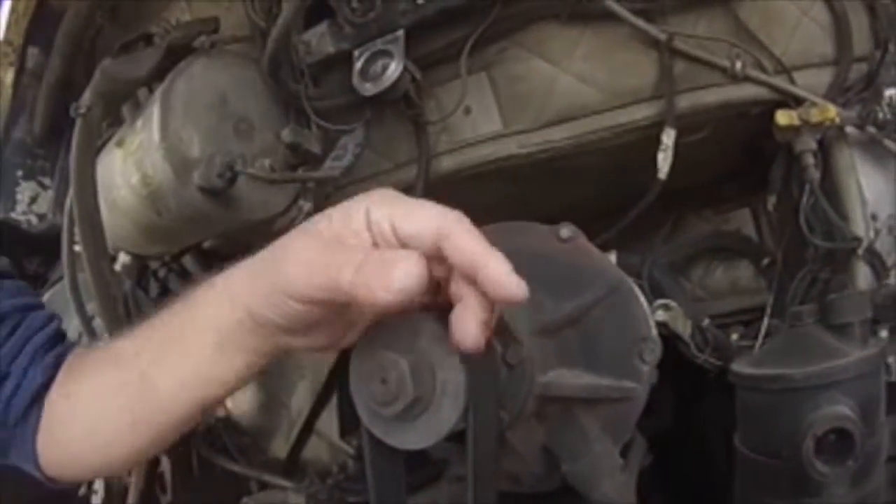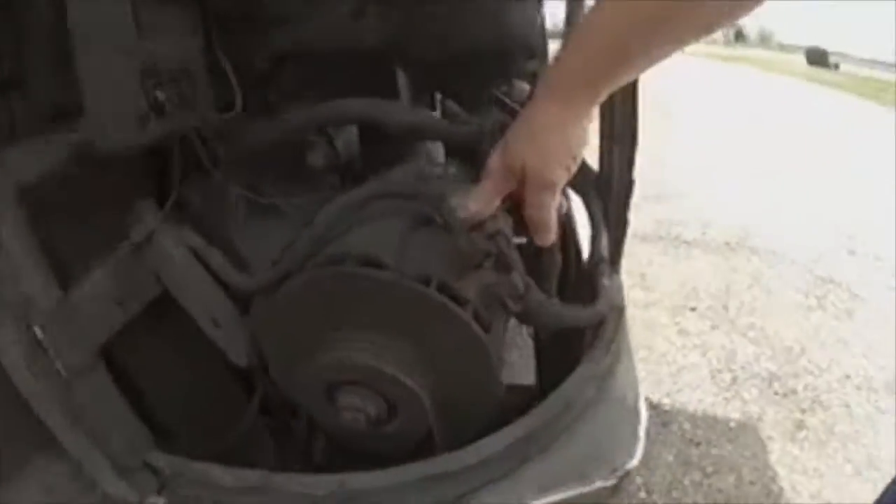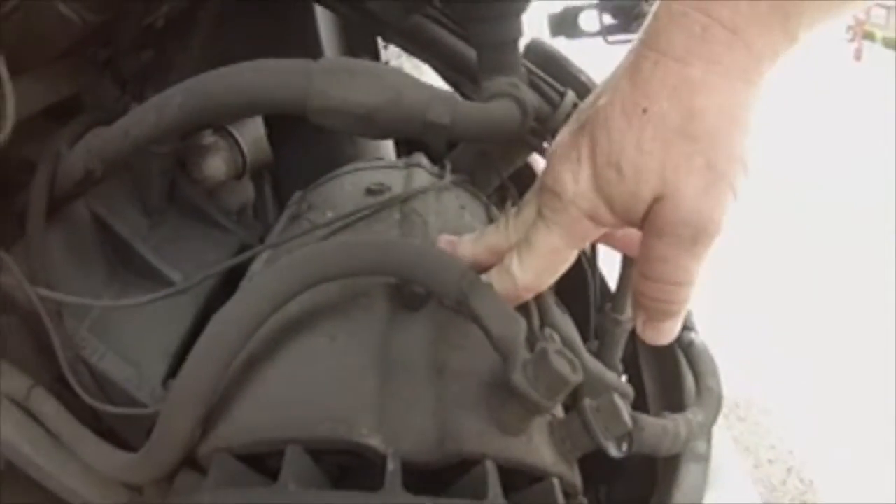Now, that's not a Delco — I'll figure out what it is later. But I want to talk about the Delco. This is the Delco, the famous Delco alternator.